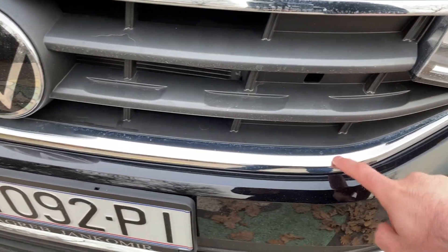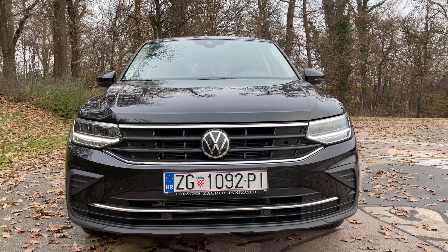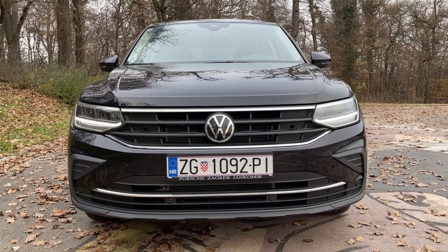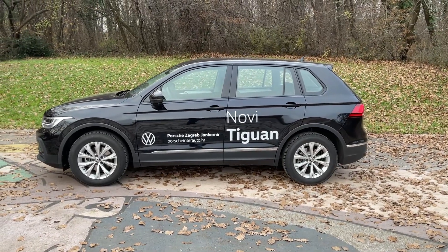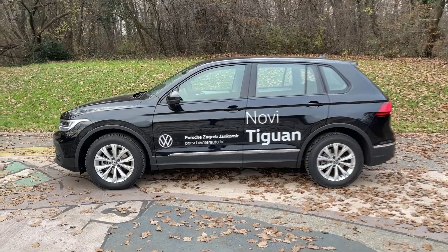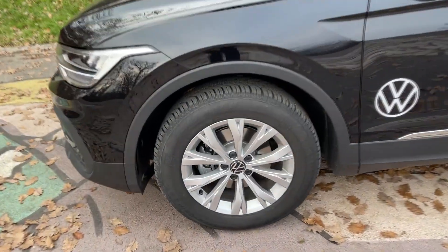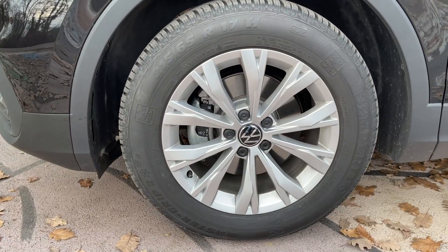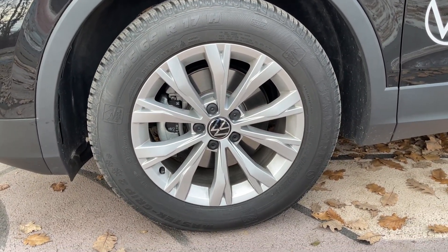Hi guys, welcome back to the channel, welcome back to a new video. Today we are going to take a closer look at the new Volkswagen Tiguan, the 2021 model facelift, but this time in Life trim. In Croatia we get the base trim called just Tiguan, then Life, then Elegance, and then R-Line. I did a review of the R-Line, but this time we are looking at the Life trim.